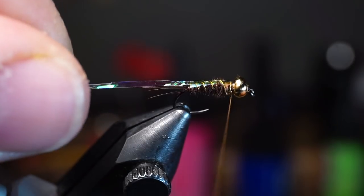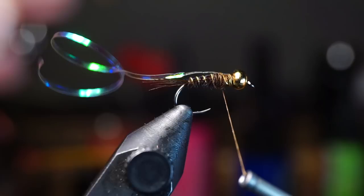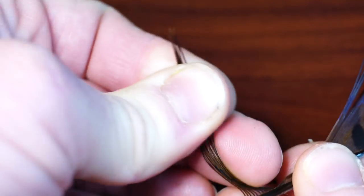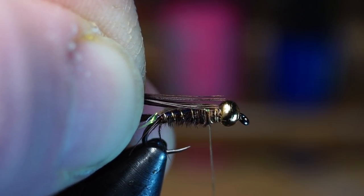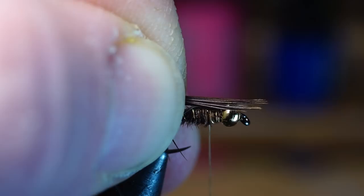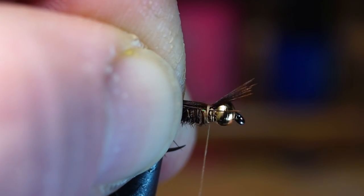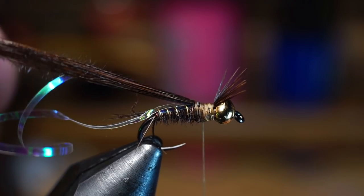Pull the flash rearward and tie it down to about the one-third mark from the end of the bead. Then align the tips of more pheasant tail fibers and strip them off. Measure out a little over a third of the hook shank with the fibers and tie that measurement down so it extends past the bead with the tips facing forward. Also tie the base of the feathers down back to about the one-third mark as well.